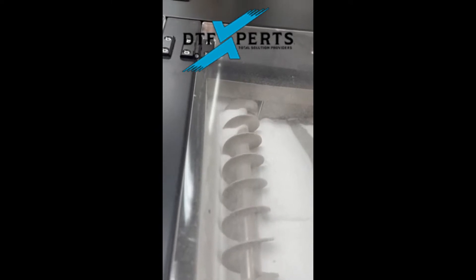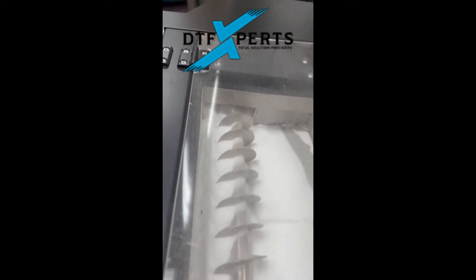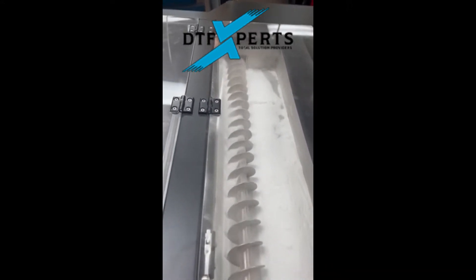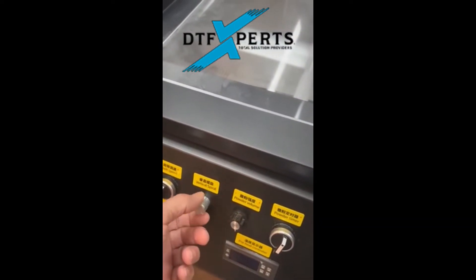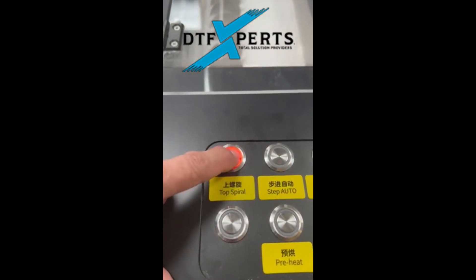See how it's bringing it up now? We don't want to run this all the time, but this just recycles the powder for you. The vertical spiral will not cut on unless the top spiral is cut on.